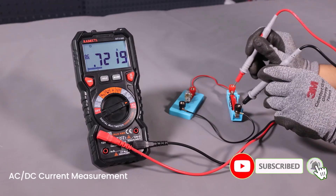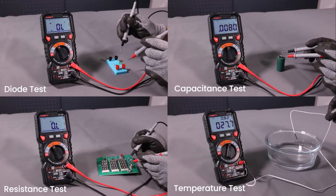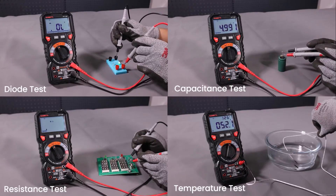Pros: wide range of functions, safe and convenient features. Cons: slightly bulkier than simpler meters. A great pick if you want an affordable tool that covers both home and auto needs.